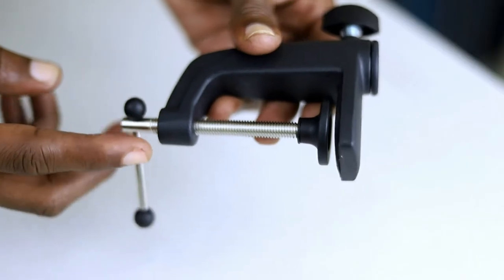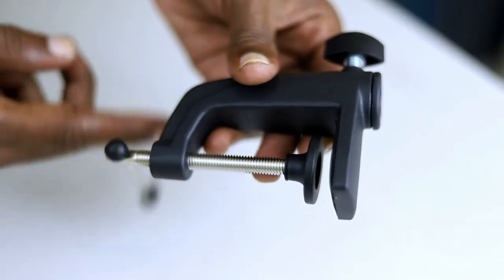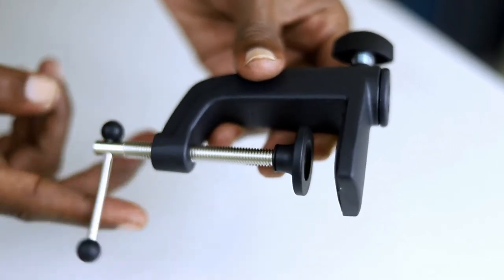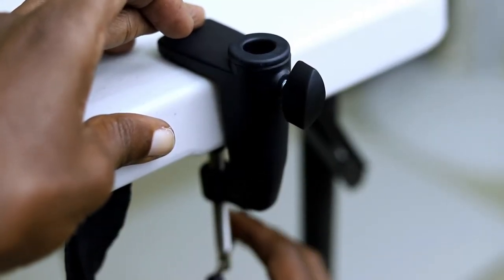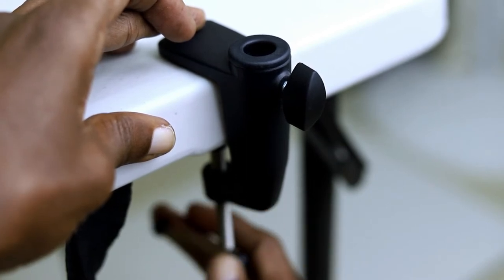We are going to set up this mic arm on this plastic lifetime table. The first thing you want to do is get the mic clamp and unscrew it so it's wide enough to fit onto your table, then push it onto the table and fasten it down.